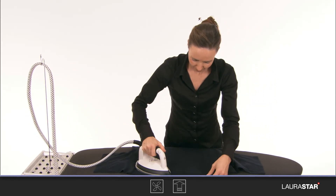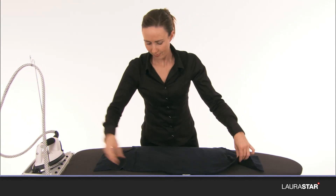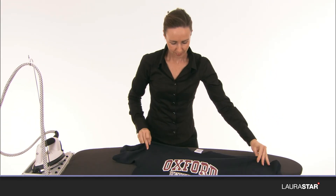The top-pressing soleplate covers the outer surface evenly, filling the entire surface area.